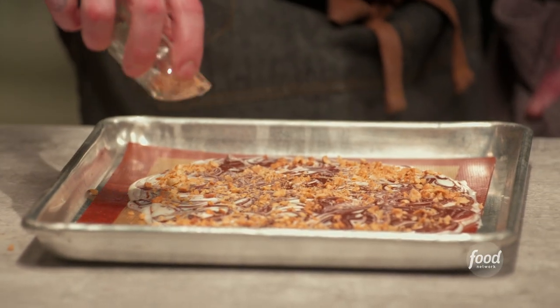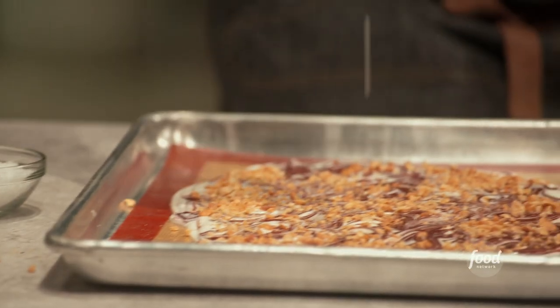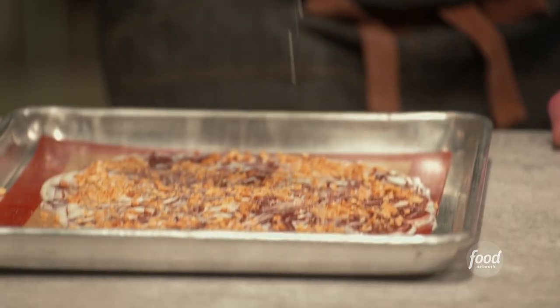The next thing we're gonna do is add a little bit of sea salt and some peanuts. These peanuts are just coarsely chopped, and I always love to put salt in my pastry — just a little coarse sea salt. Now this is ready to go in the freezer. You're gonna want to freeze this for at least two hours before you serve it.